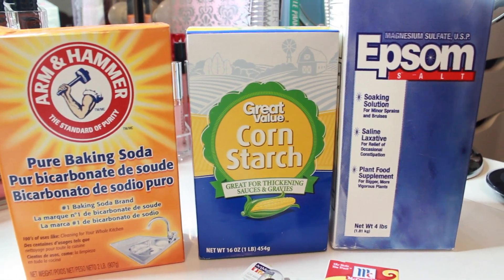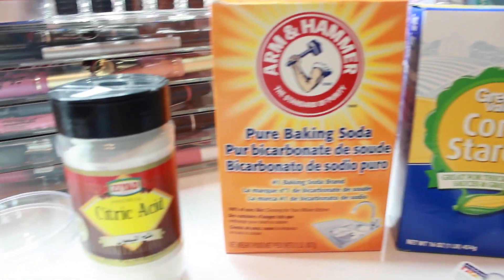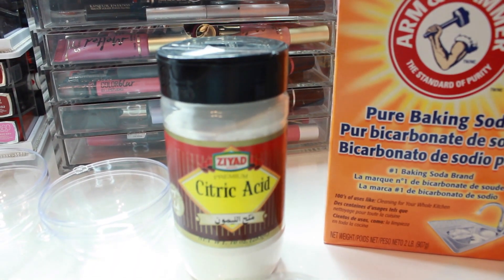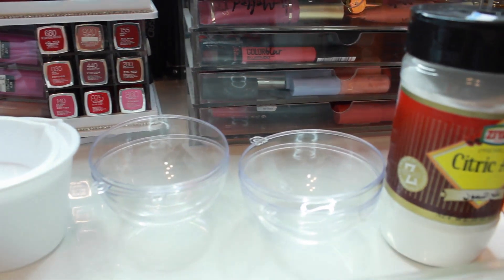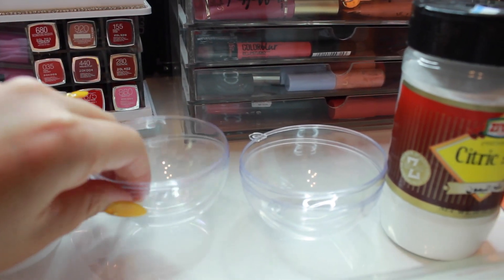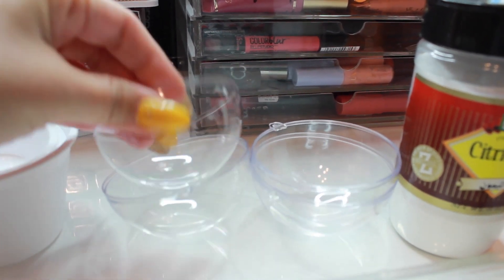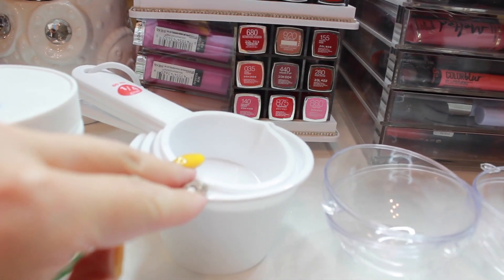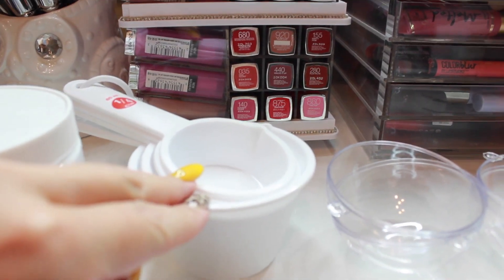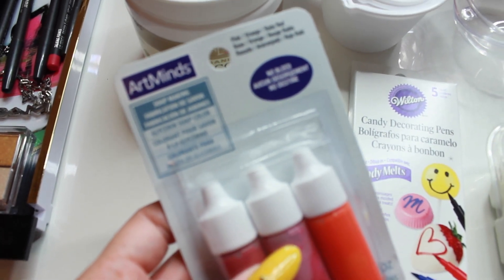The first thing we're going to start off with is the ingredients. You're going to need Epsom salt, some cornstarch, baking soda, and citric acid — you can find that at any local Arabic store or online. I also found these molds from Michael's; I paid about 99 cents for them. They're actually ornament holders but they work great for making bath bombs.